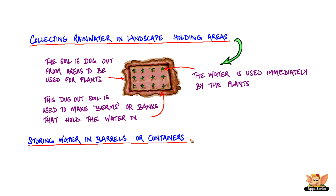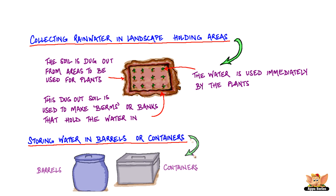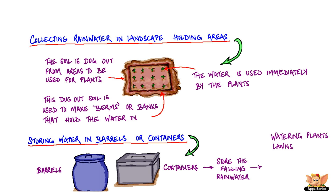Storing water in barrels and containers is another common and simple method to harvest rainwater. Barrels or containers are used to store the falling rainwater. This water can be later used for watering plants, lawns, washing vehicles, and even flushing toilets.